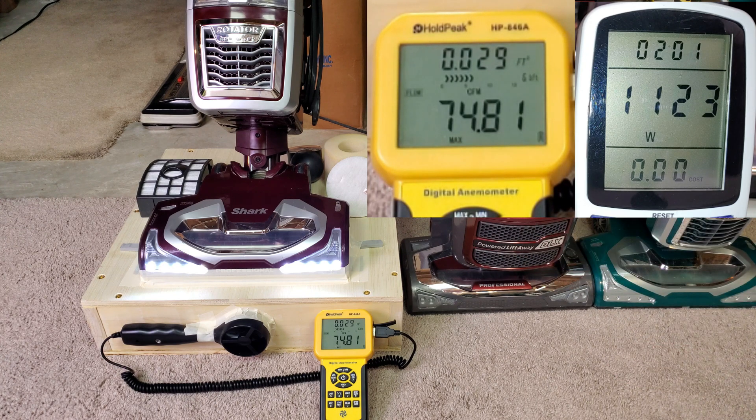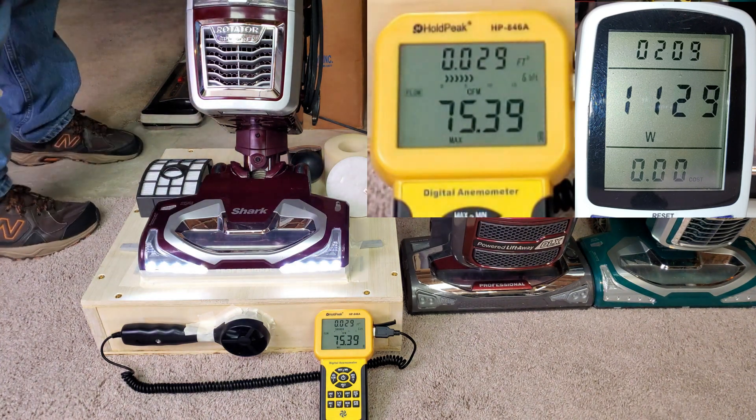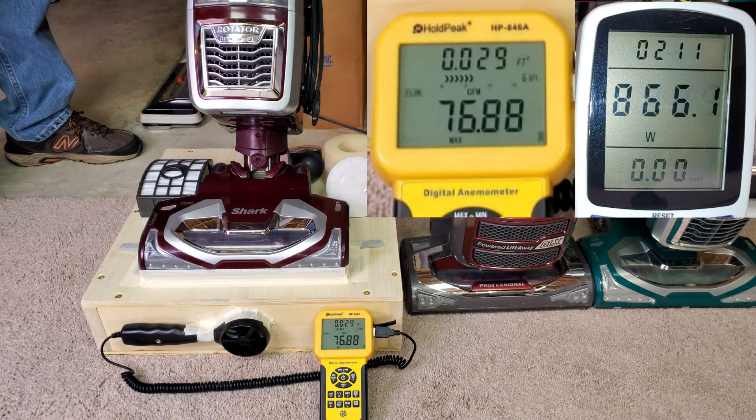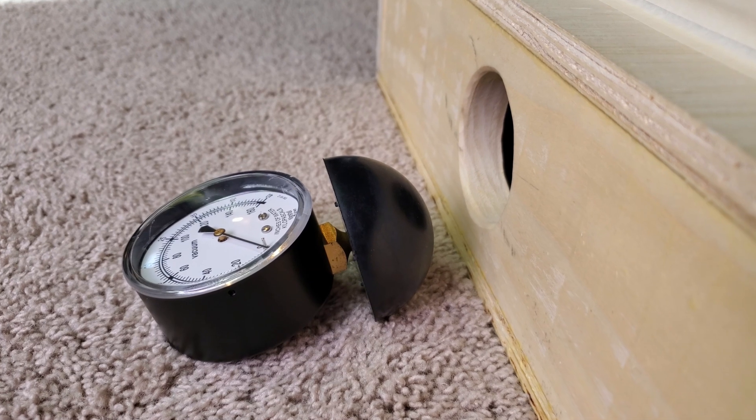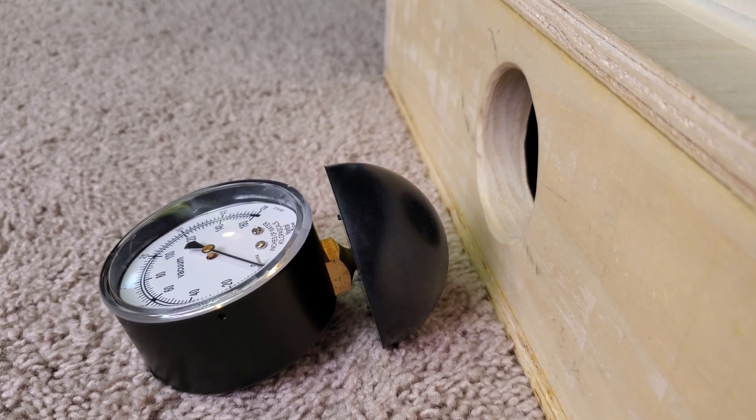There's definitely a difference with the filters out, but of course don't run your machine with the filters out. Now we need to check suction. Some people already know what the results are going to be, and some people might be surprised, because this machine was made right around the timeframe when Dyson and Shark were having their suction-at-the-nozzle wars. All filters in, starting from lowest going up to highest.